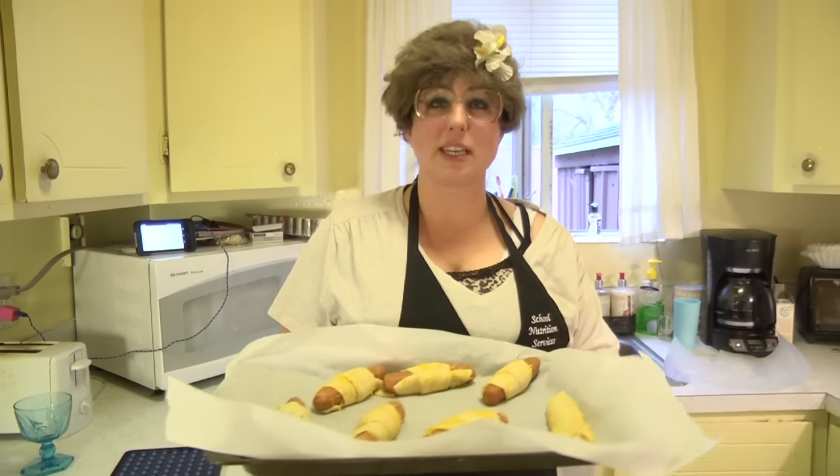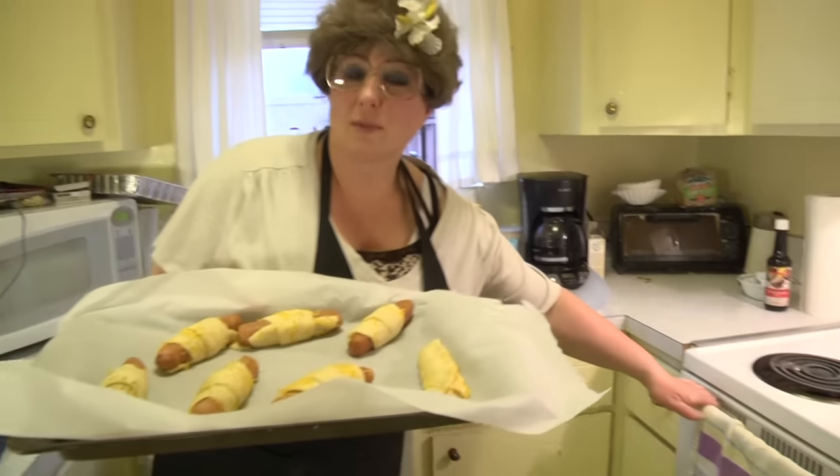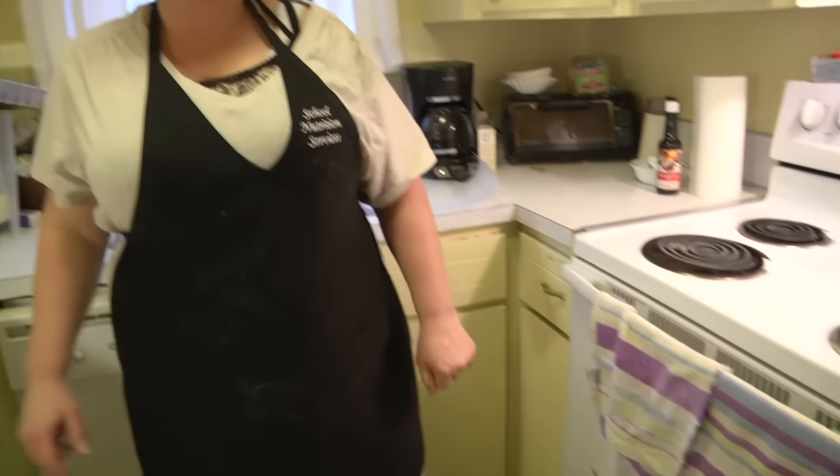Now we're going to put these in the oven. I have my oven on at 375 degrees, following the roll's directions. We're going to cook these for about 10 to 15 minutes, so now we just wait.